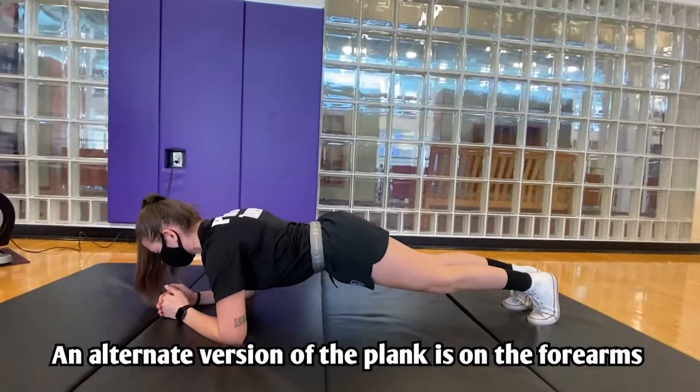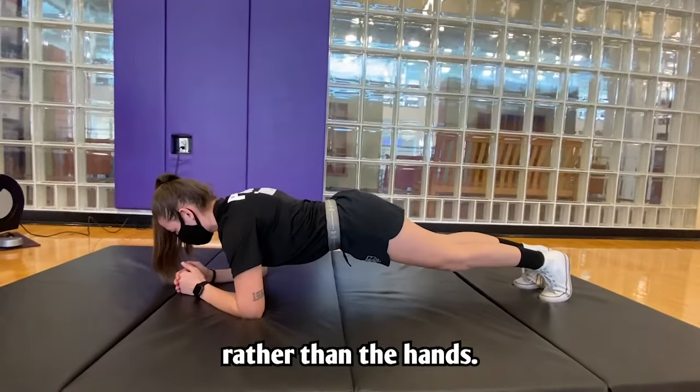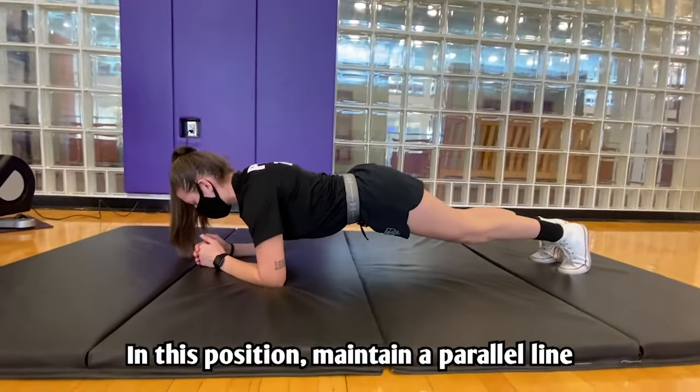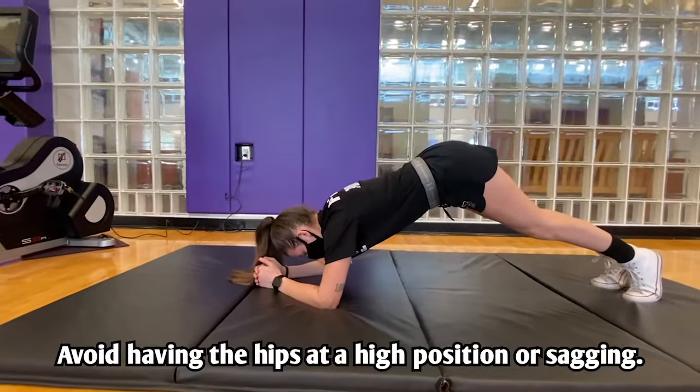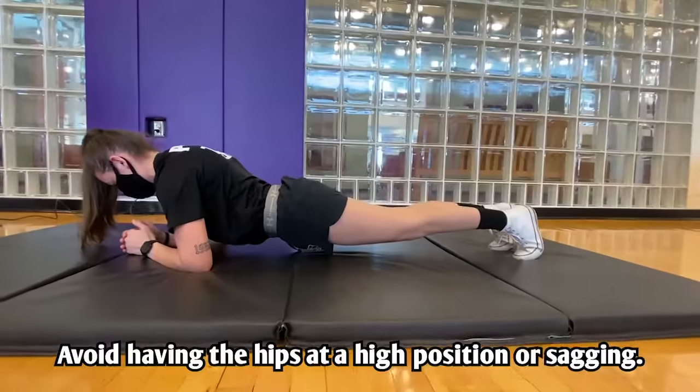An alternate version of the plank is on the forearms rather than the hands. In this position, maintain a parallel line between you and the floor. Avoid having the hips at a high position or sagging.